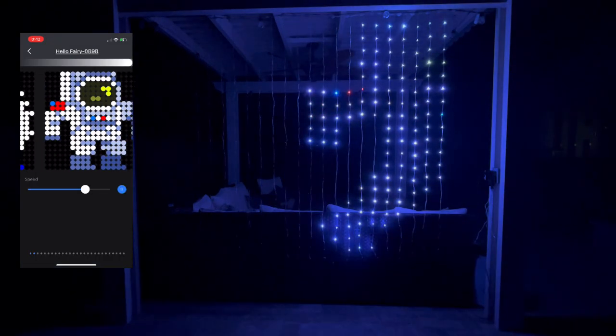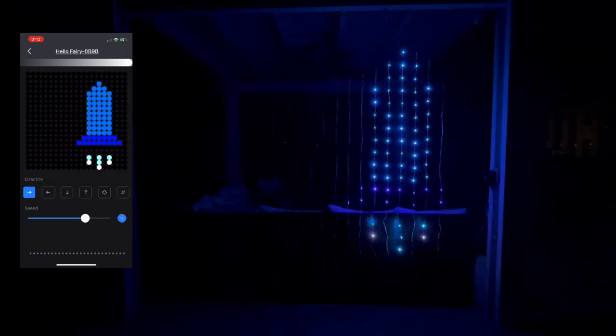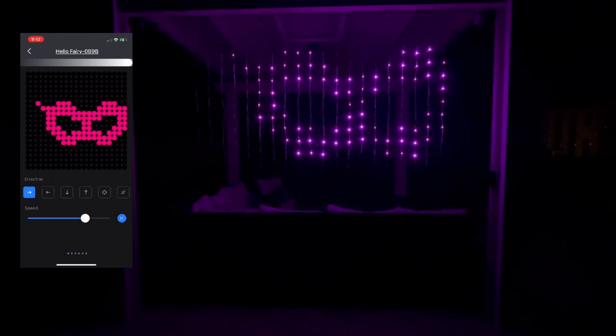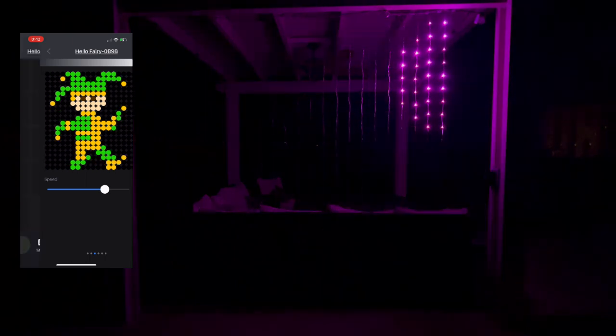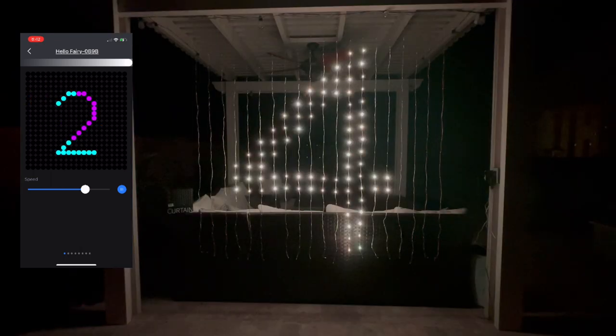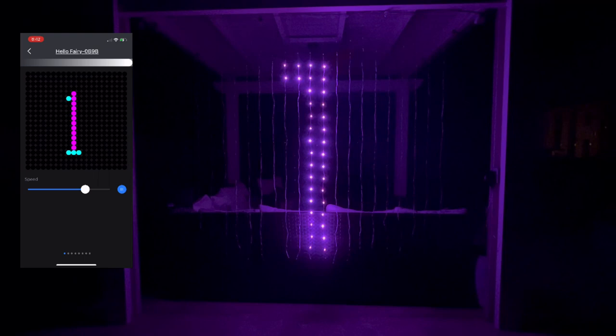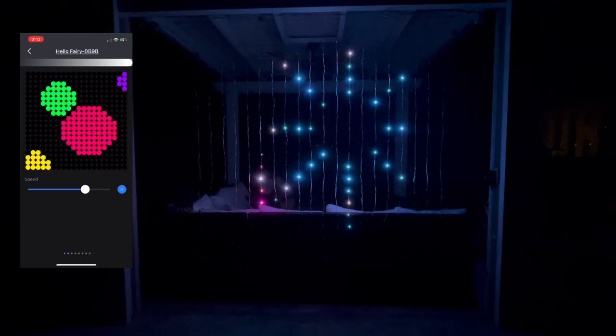I've got an astronaut, a rocket ship, I've got some Mardi Gras, and they just move across the curtain. There are several options for each season. I love the fireworks — it does a countdown for you, then shooting fireworks.